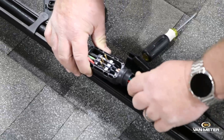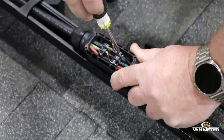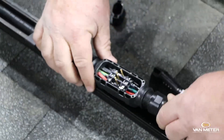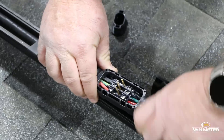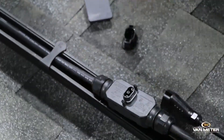Basically, this will go in like that. You tighten your three screws, your seal tight connection, and then you put your cap back on and you're good to go.